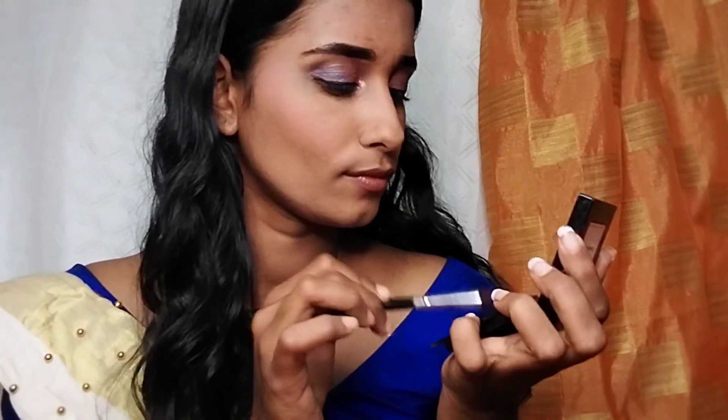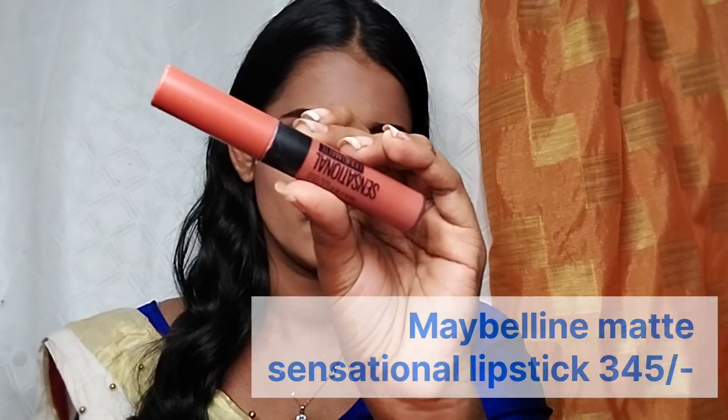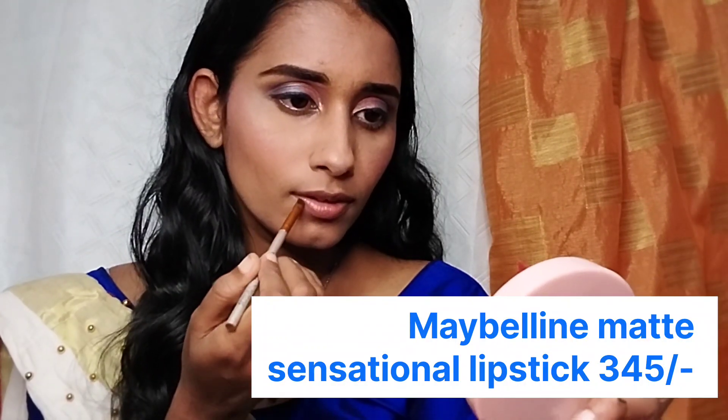I will use my brush to apply blush in a pink shade. I will also add highlighter on my nose. This is the final step — the lipstick. I am using a Maybelline Matte Sensational lipstick in a nude shade, applied with a brush or finger.